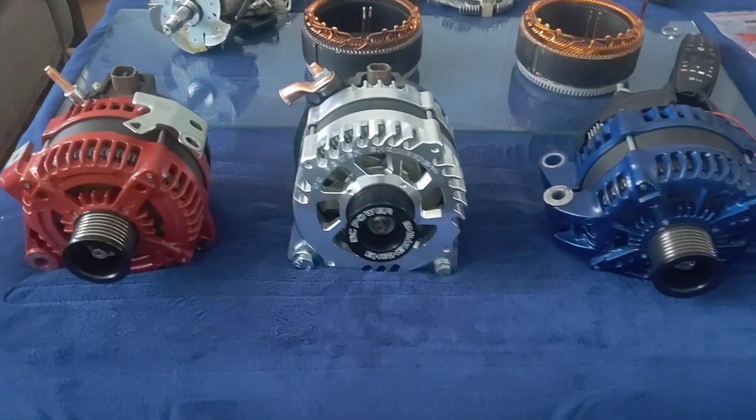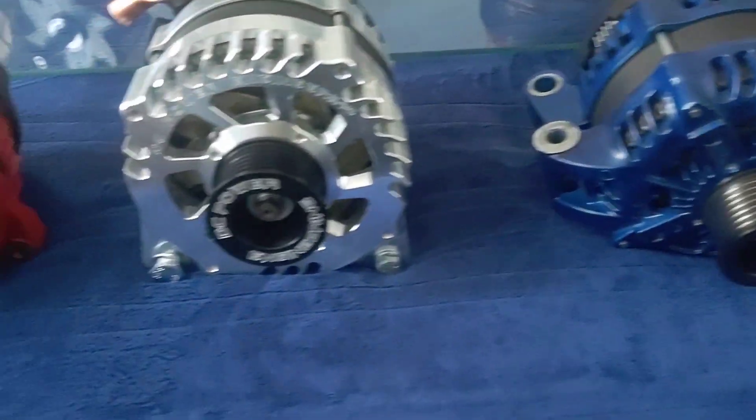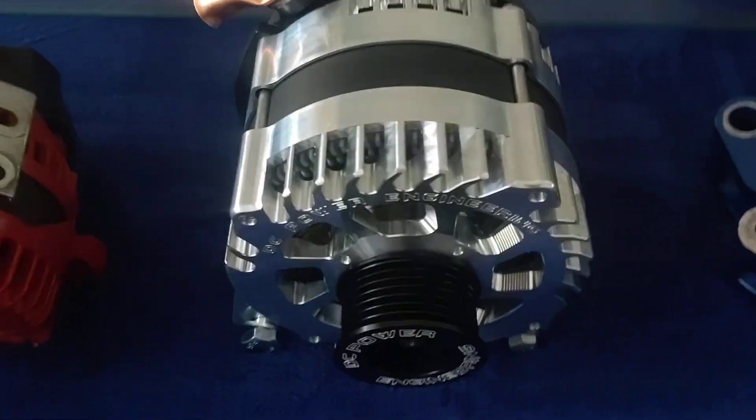All right, I figured this is pretty fitting for the holiday coming up. Got the old red, white, and blue. Just kind of want to show off the new arrival.